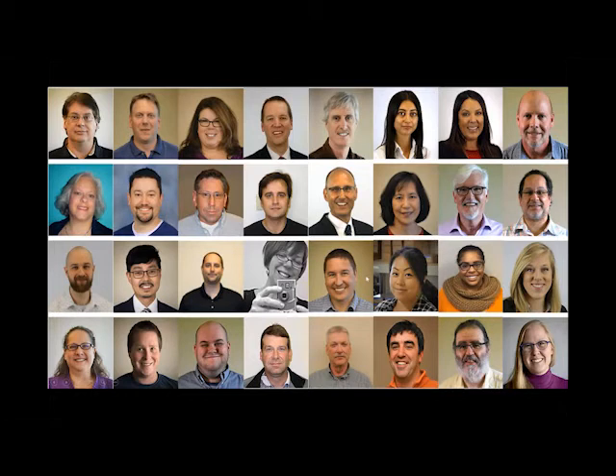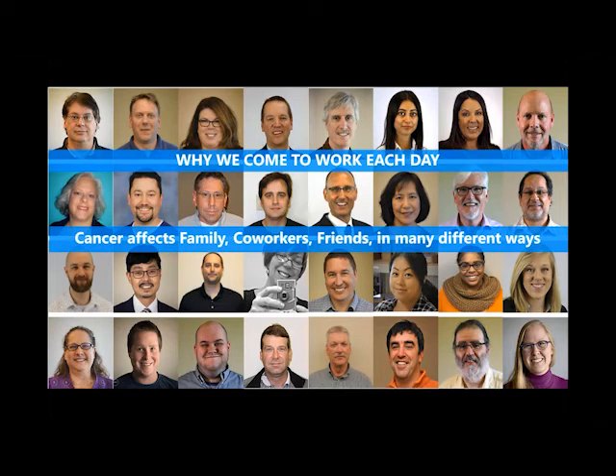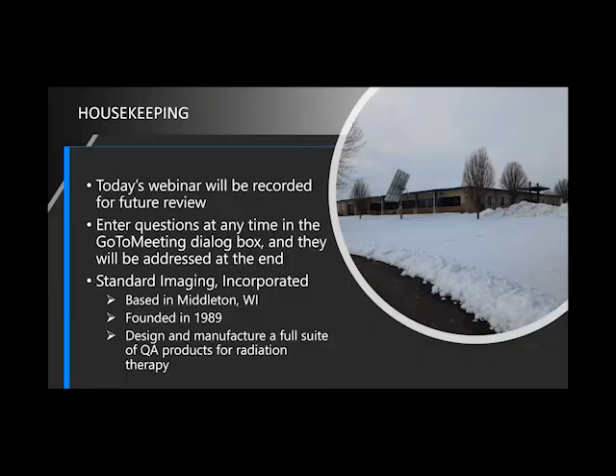I just wanted to introduce us a little bit — reasons why we come to work each day, some of our employees here at Standard Imaging. We realize that cancer affects pretty much everybody in a number of different ways, either directly or indirectly, and we're very proud to be a leading manufacturer of QA equipment for cancer radiation therapy and treatments, and we want to be your partner in precision for QA. Today's webinar will be recorded, and you can always revisit it on our website. I've got you all muted just to keep it flowing — if you have any questions, there's a dialogue box where you can type them in and we can go over those at the end.